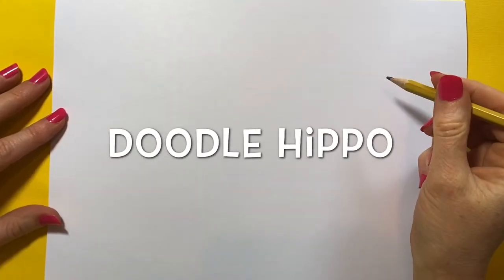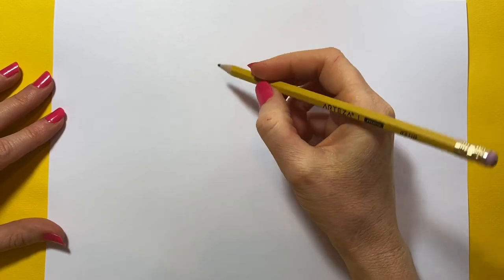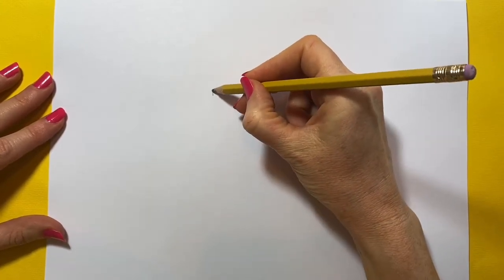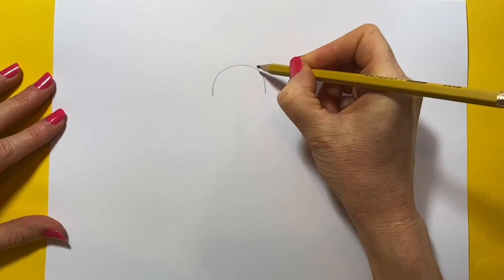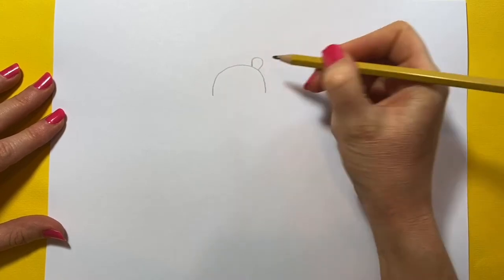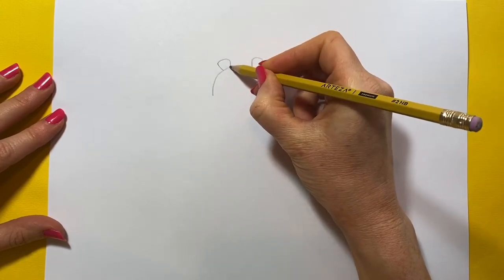Okay, let's doodle our hippo. Our cute little hippo — we're going to start off with the top of his head, which is a curved shape like this. This is a nice simple hippo. Then we'll do some ears, so we'll just go up and a curve at the top, around, up, curve at the top and round.